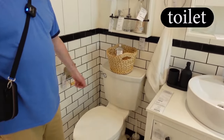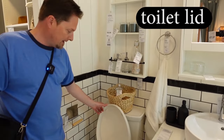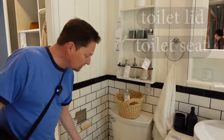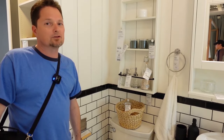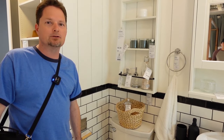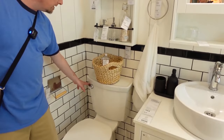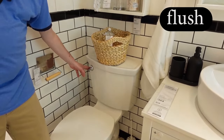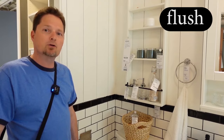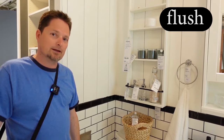Here we have a toilet. Let's talk about the different parts — this is a toilet lid, and this is a toilet seat. Remember, in American English we don't say 'where's the toilet?' or 'I need to use the toilet.' We say bathroom or restroom. Where's the restroom? I need to use the bathroom. The verb for this action is flush. Flush the toilet. Sometimes my children don't remember to flush the toilet, so I always tell them: don't forget to flush the toilet.